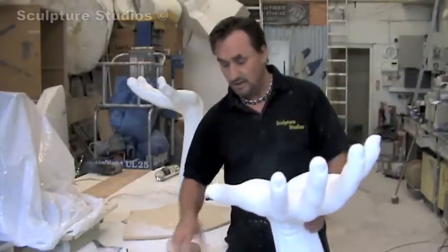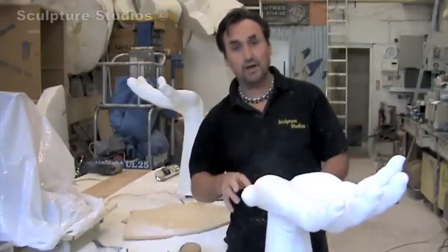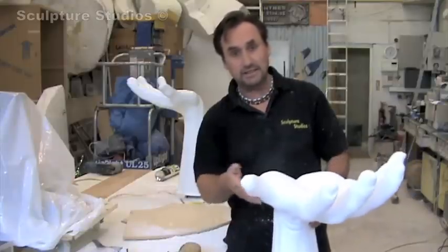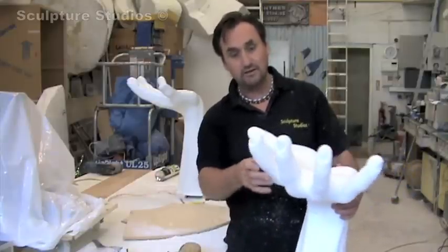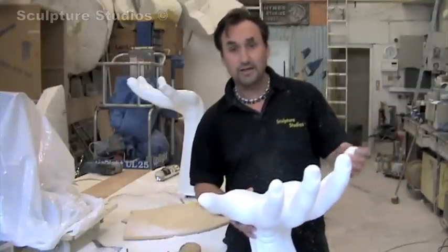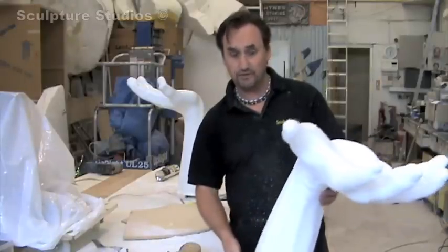It's obviously easier to scan in the original hand. Once you've got the scan, you can reverse it and then get it CNC'd cut in polystyrene. But they didn't want to go down that route because it cost them somewhere around about 3,000 pounds. So they thought it was easier if I just carve it for them.